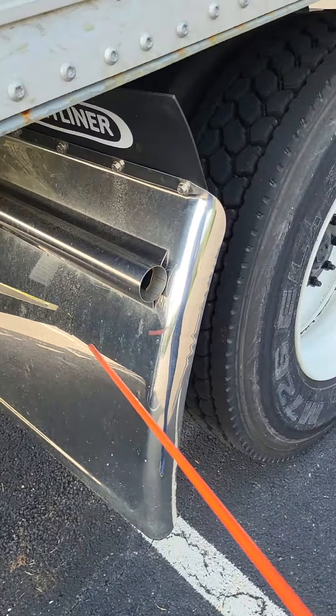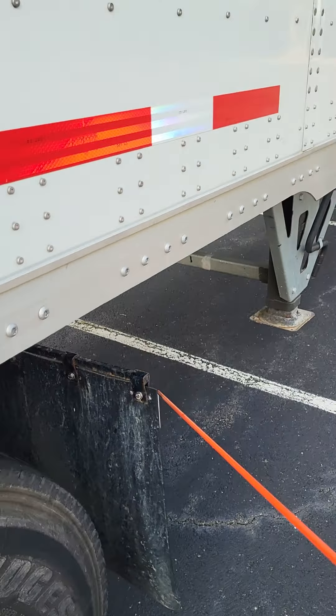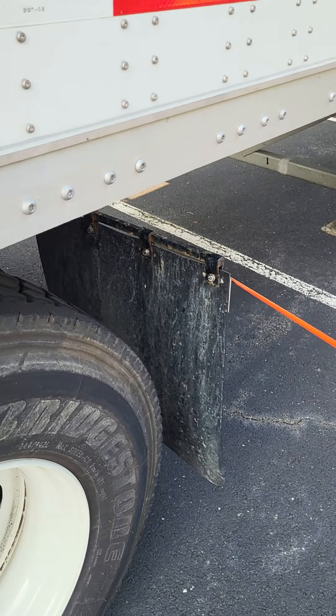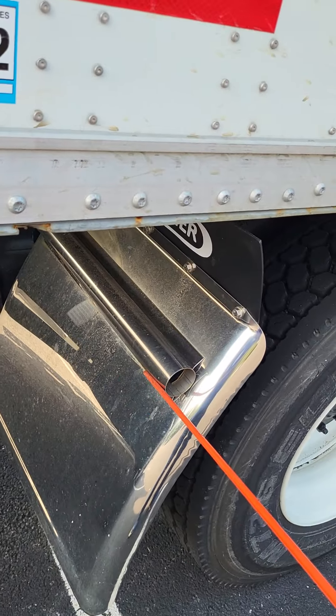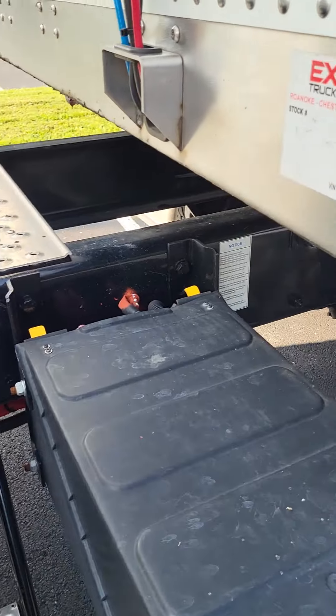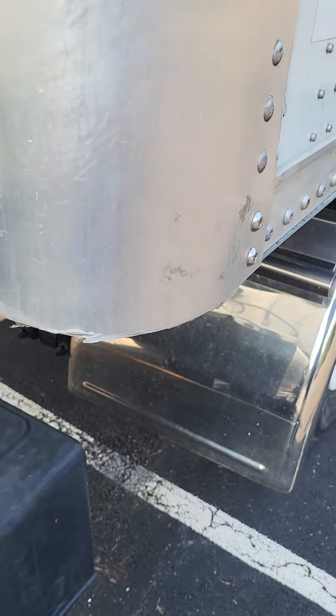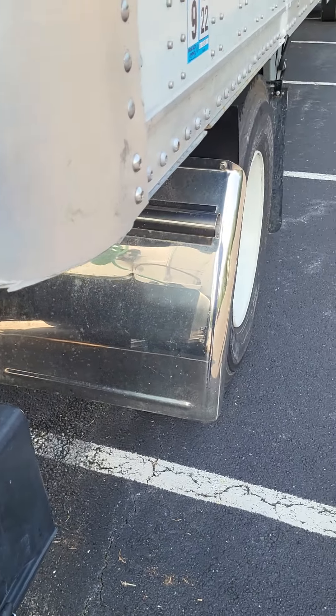Right here is my splash guard — splash guard is in the front, mud flap is in the back. I'm going to put them both together. They're not bent, broken, or cracked — not missing any nuts, bolts, or screws. Now we're going to start working the next axle. Every axle that we hit, we have to work brakes and suspension. Every axle has it.